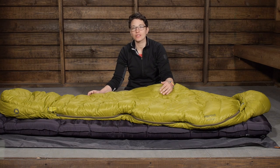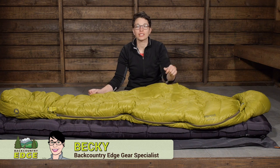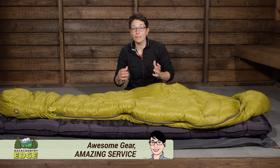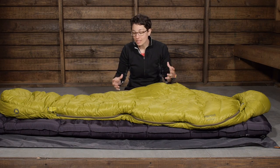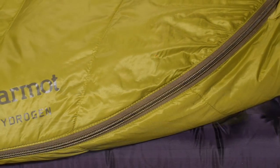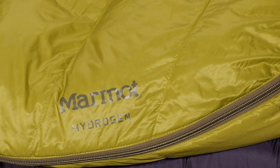Perfect for backpacking in mild to chilly temperatures, the Marmot Hydrogen 30 degree sleeping bag strikes a great balance between high quality features and comfort features. It is going to appeal to ounce-counting backpackers because it comes in at a really low weight and a great pack size.